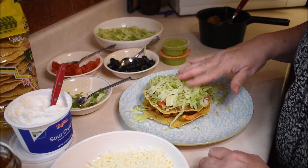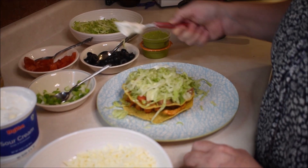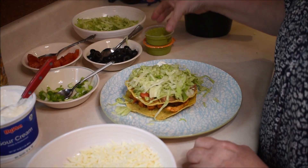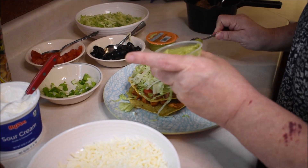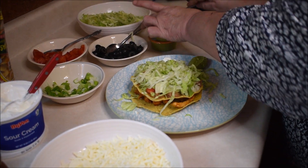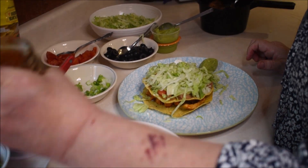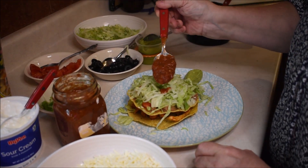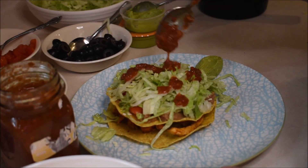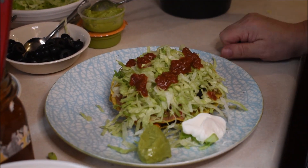I'm going to put the lettuce on top, and on the side I'm going to put some sour cream and some guacamole, because I had it in my refrigerator. Then I'm going to drizzle a little salsa over mine. And that is our dinner of chicken tostadas.